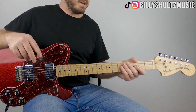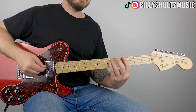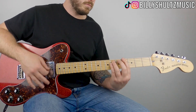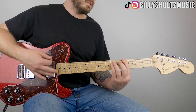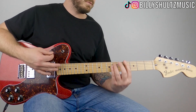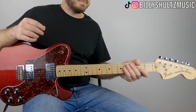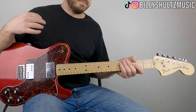Once you get your chords down, you just need the strumming pattern. It's very simple — you're just down-strumming the chords twice. Where the tricky part comes in is in between those chords: you're muting the strings and doing a muted down-up strum.